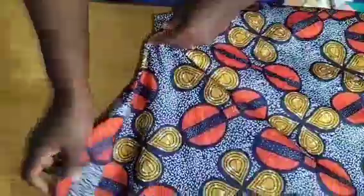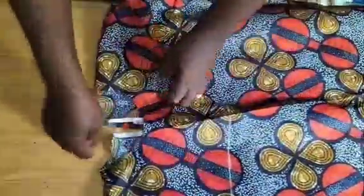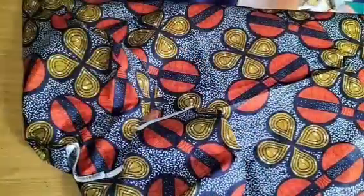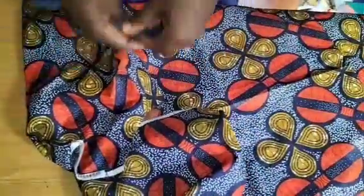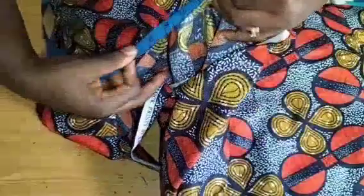Both sleeve openings are done, as you can see. The next thing I want to do is to sew the neckline — a turtleneck. I'll go ahead and take the measurements of what I have on my neckline from end to end.